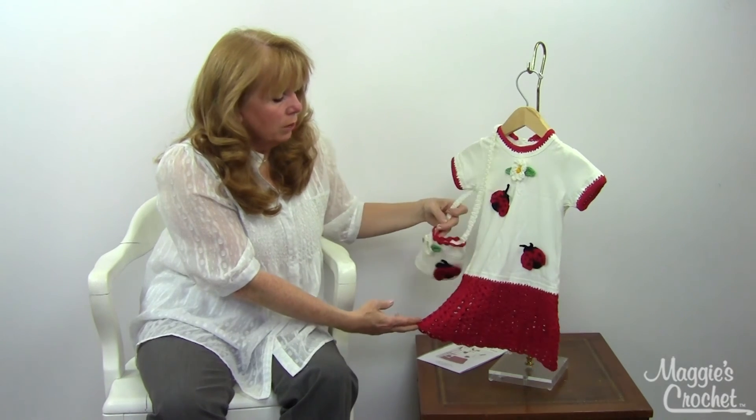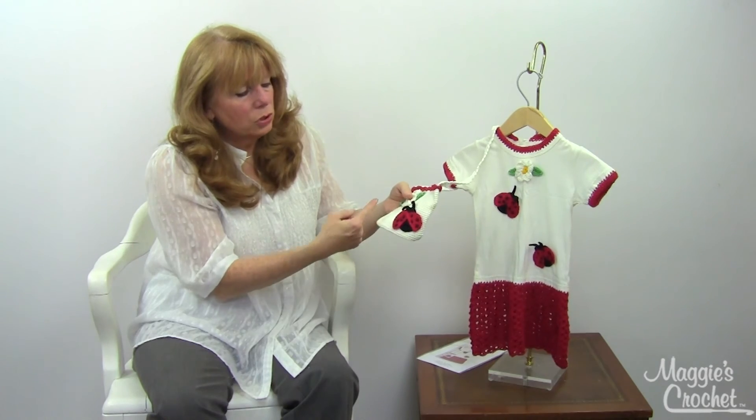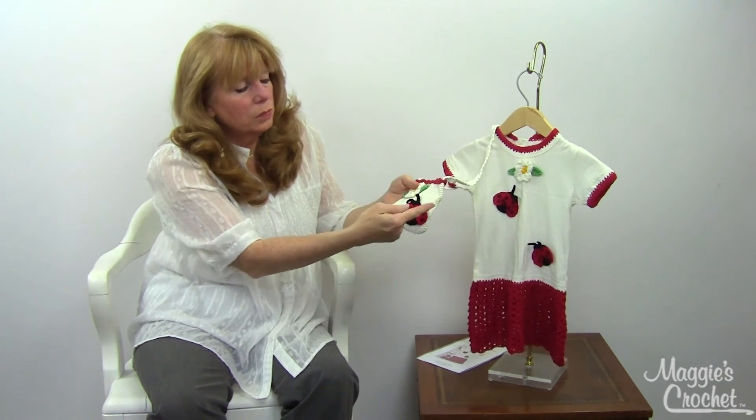This one has a matching purse that's adorable, and that's worked from the bottom — you create a continuous tube that goes up.